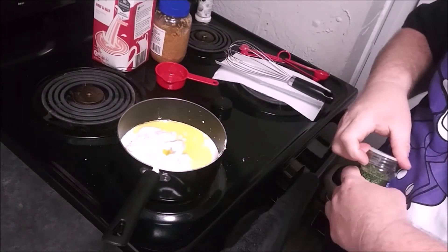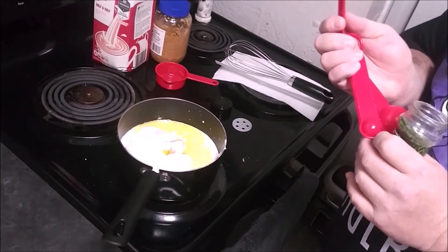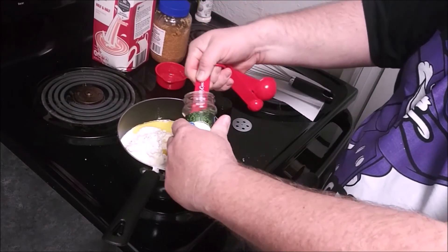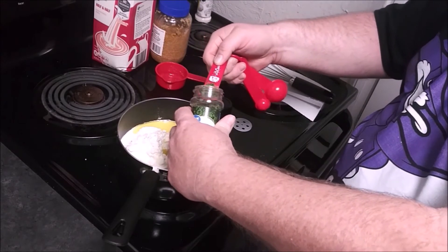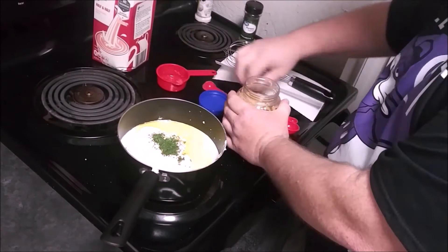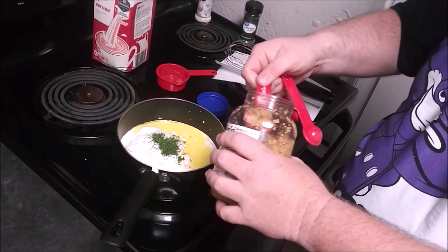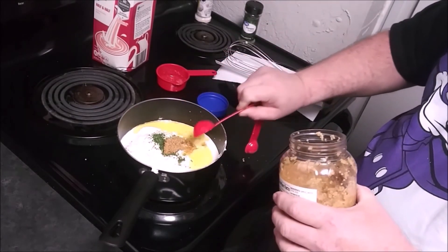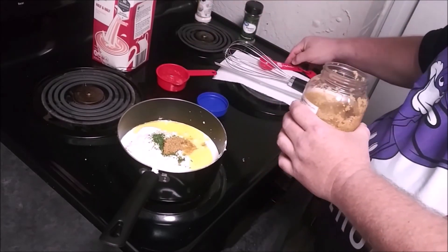I do prefer fresh herbs, but honestly it's a lot of headache. I may set up an herb garden at some point, but for now I'm perfectly content with this. So we're going to go with about a teaspoon of parsley and a tablespoon of garlic. As you watch my show, you'll find I use garlic in just about everything — the only thing I don't put garlic in is cereal and ice cream.